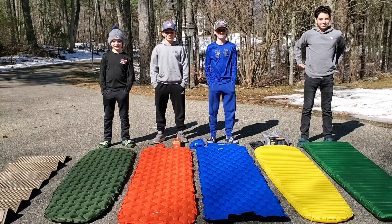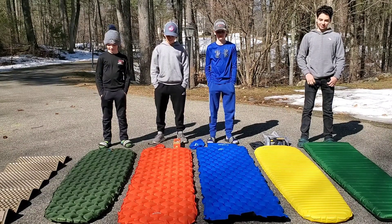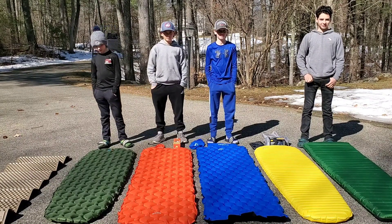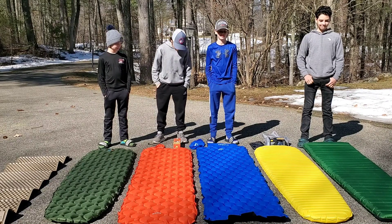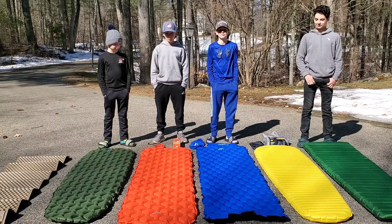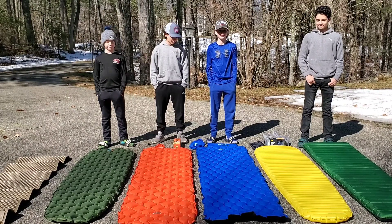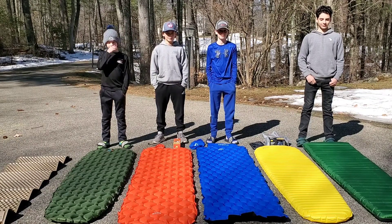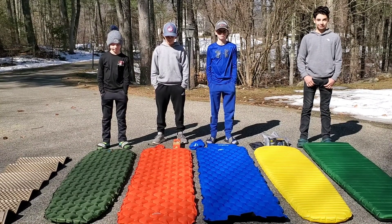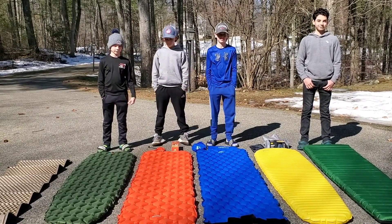Hey guys! We're going to do a little review of some hiking pads. As you can see here, we have one, two, three, four, five, six pads. Why do we have so many pads? Well, five of us are about to embark on a journey on the Appalachian Trail. So we needed some sleeping pads and I didn't know which ones to get, so I basically got one of lots of different kinds and I'm going to let you know what we think of them. This will not be a total review — we haven't used them yet to sleep on.